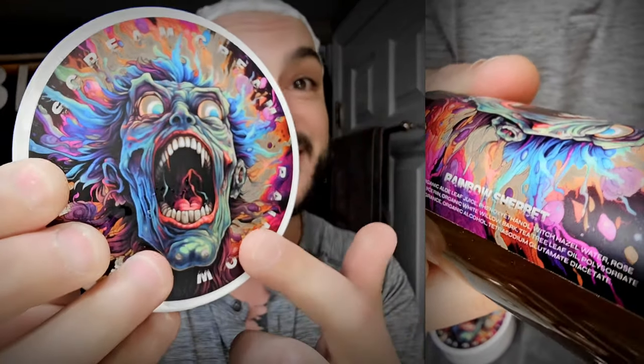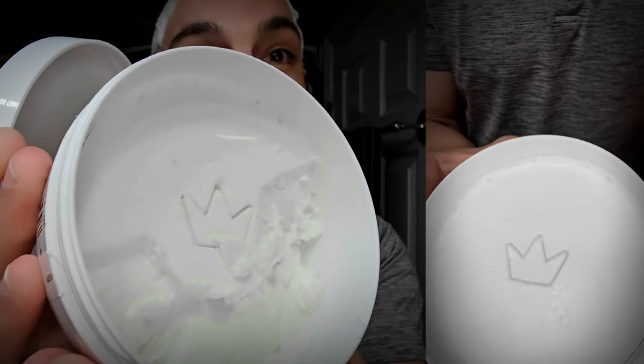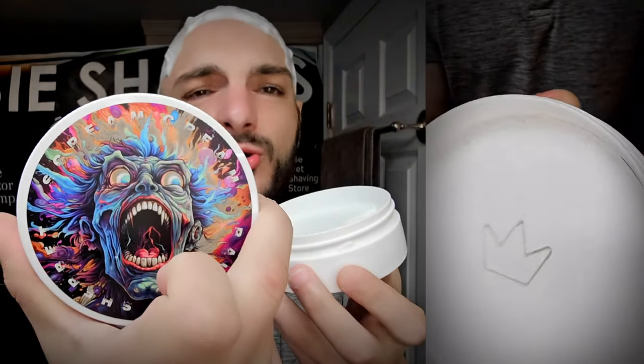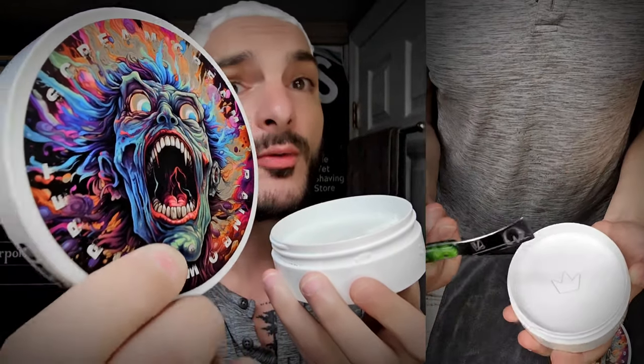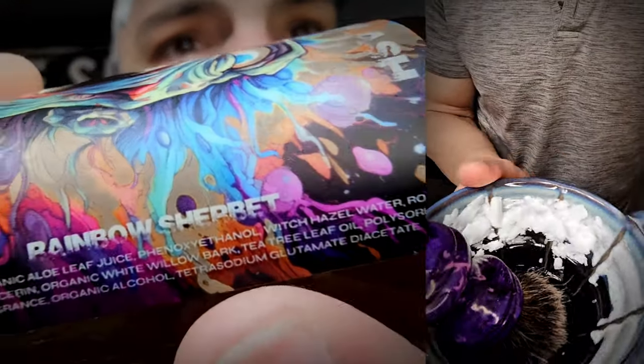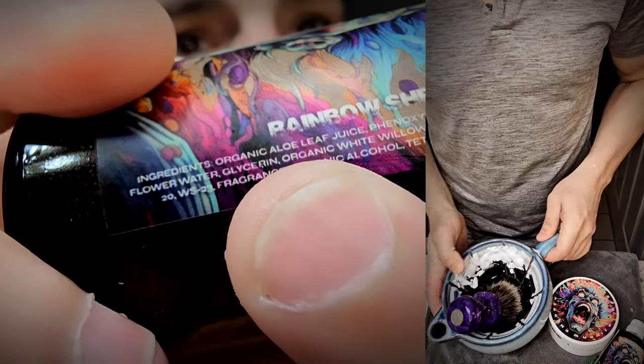It's cartoony, really vibrant, bright, and it's based on rainbow sherbet with an oak moss kind of tone that makes it complex and really interesting. When I opened up the package this was basically my face — I was this excited. It's got their stamp right down deep in the shave soap. Huge shout out to Alien Shave. This does have their WS-23 synthetic cooling agent — it does mention it here. So it feels cold but it doesn't smell like it; it doesn't take away from the scent.